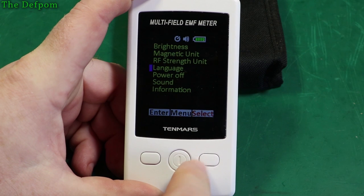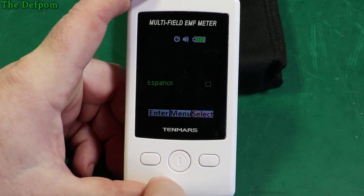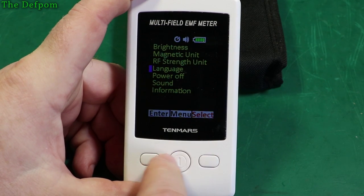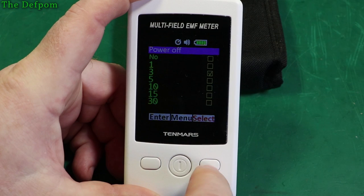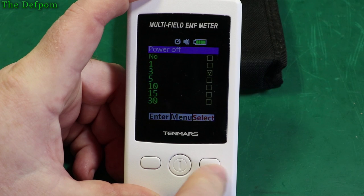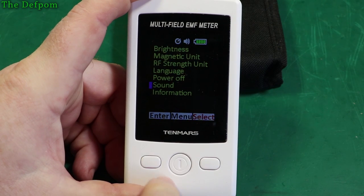In the menu there are languages — English, Chinese, and probably Japanese and Spanish. There's also a power-off time setting, so you can set it to no power off or choose from preset times. I've got mine set at 3 minutes, so it will stop monitoring after a few minutes before shutting off.